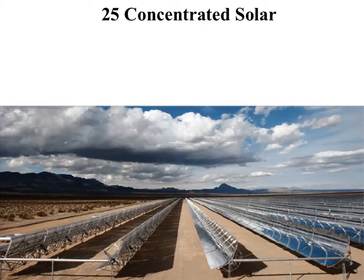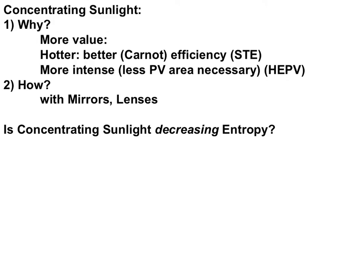People ask me what I do with the concentrated sunlight if I concentrate it. My response is it's up to you what you do with it. Concentrated sunlight simply has a greater value. It yields greater heat, so you can do anything from cooking to welding, melting steel. Additionally, because it gives you a hotter hot, your Carnot efficiency is improved for something like solar thermoelectric if you want to boil water and turn a turbine with that concentrated sunlight. Or you can use a high-efficiency photovoltaic with this very intense sunlight.